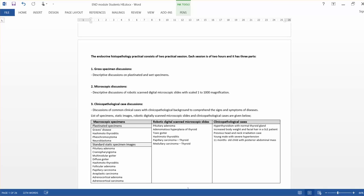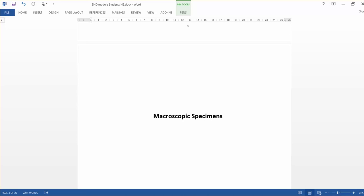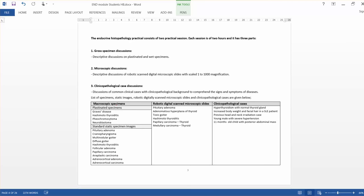Let us go into the workbook. These are the specimens — gross specimens — we discussed in the lab, especially Graves' disease, Hashimoto's thyroiditis, and using case scenarios, pheochromocytoma and neuroblastoma. We also discussed two additional specimens: multi-nodular goiter and a solid nodule in the plastinated specimen. We don't have images of those specimens in the workbook.